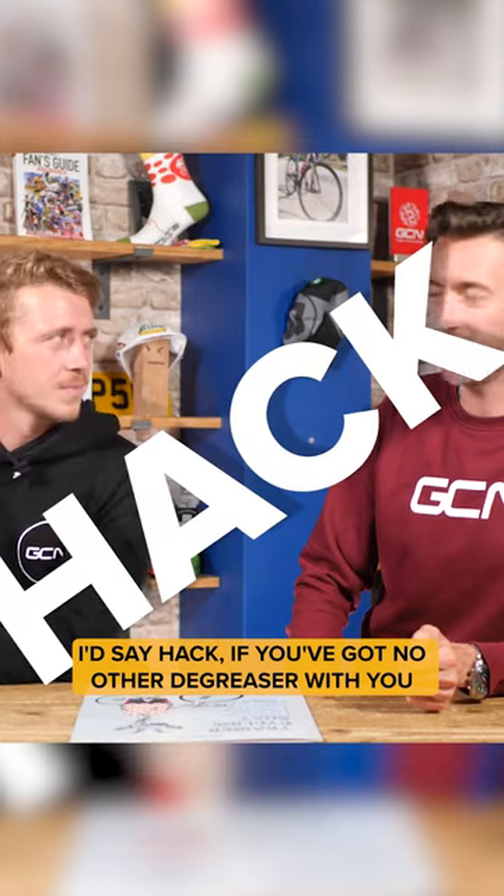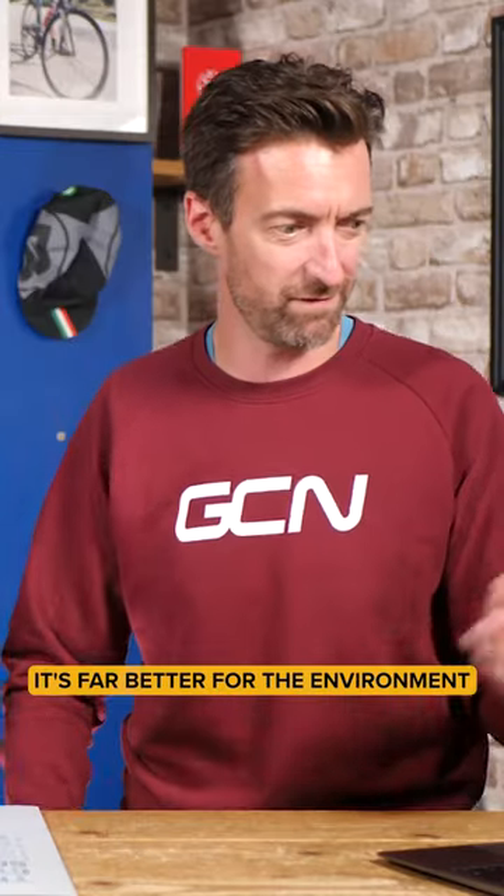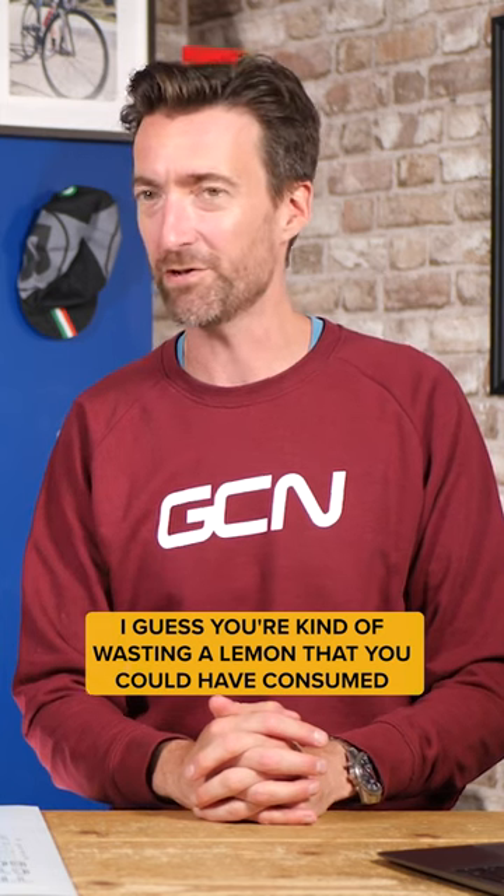Would you say hack or bodge? I'd say hack. If you've got no other degreaser with you, it's far better for the environment, even though I guess you're kind of wasting a lemon you could have consumed. I like it. I'd potentially use it. Both go hack for that one.